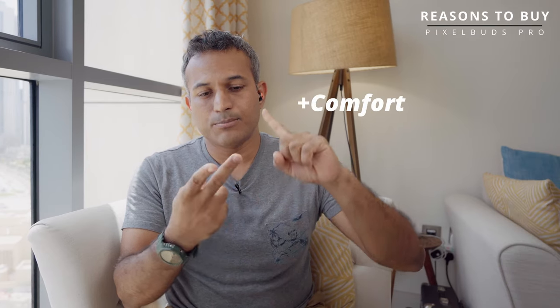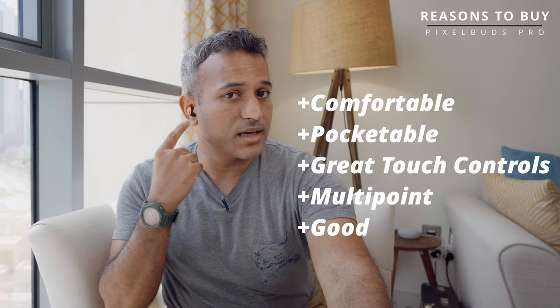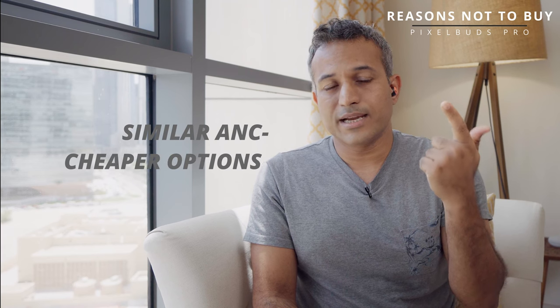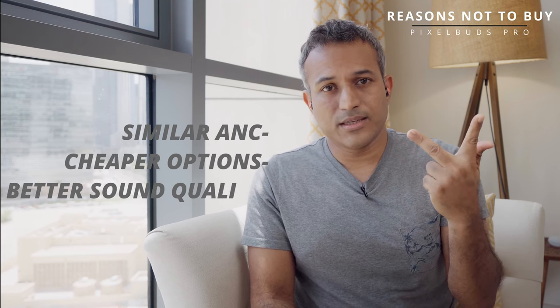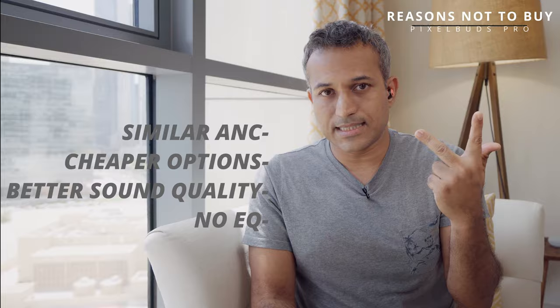For $200, that's not a good look. Reasons to buy: comfortable, pocketable, great touch controls, multipoint, and you can color-match to your Pixel 6. Reasons not to buy: the competition offers equal or better ANC for the same or less money, and the sound quality is just nothing to write home about. For the mic test — I'm outside on the balcony with a fair bit of traffic noise. Is my voice coming across clearly, or is it a little broken, metallic? And can it cancel out the traffic and wind noise? You tell me.